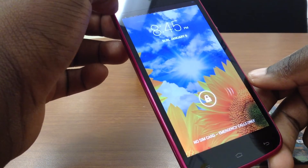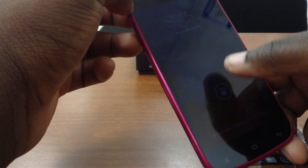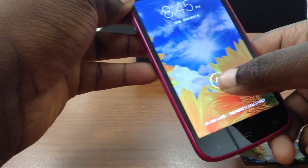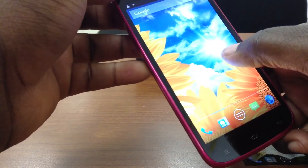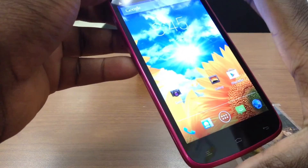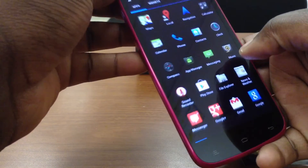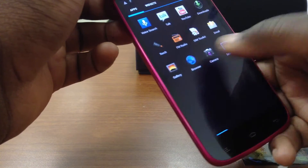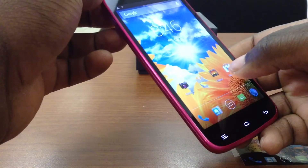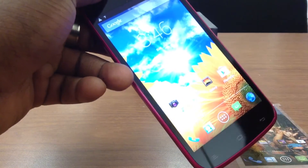You can see in SIM slot 1 and SIM slot 2 indicated at the top — you can switch between slots. Going ahead and unlocking the phone, I don't know if my camera is really doing the screen justice, but really everything pops and it's crisp and clear. The touchscreen is actually really responsive with no lag time. You can really see that 1.2 gigahertz processor going to work.